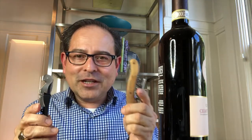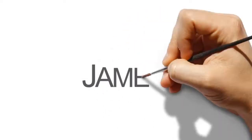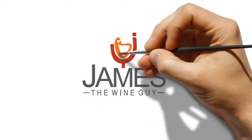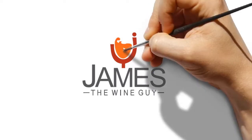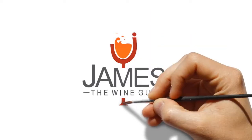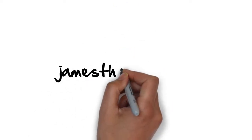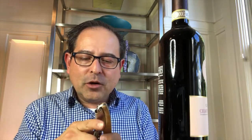James Melendez here. I'm going to talk about this waiter's corkscrew next — it's called Corkus. I was approached to review it.